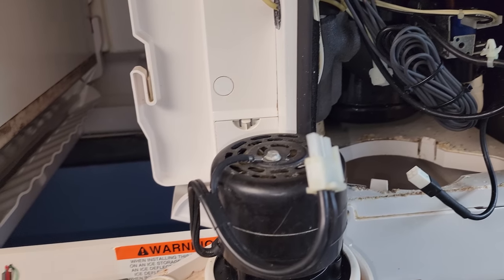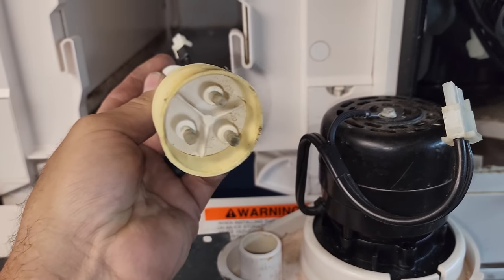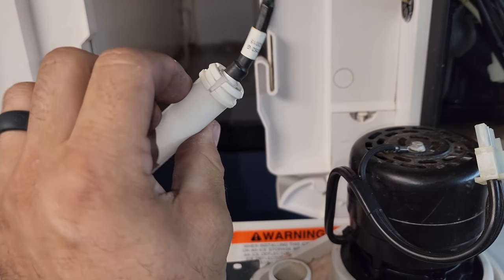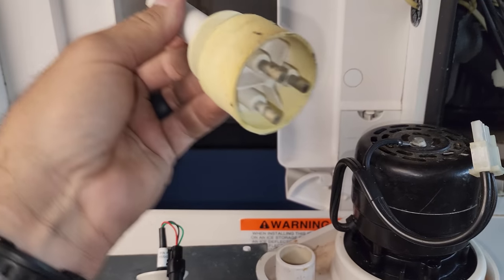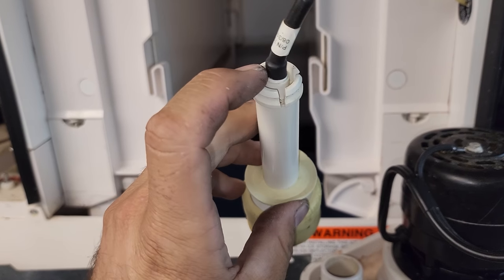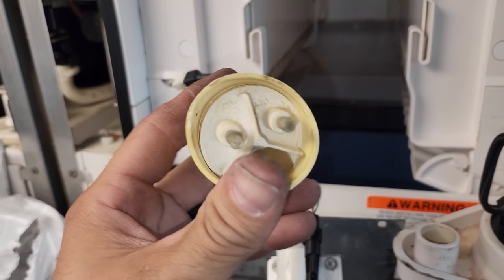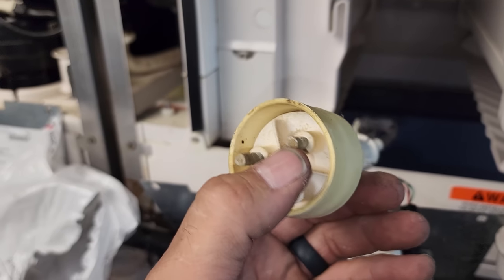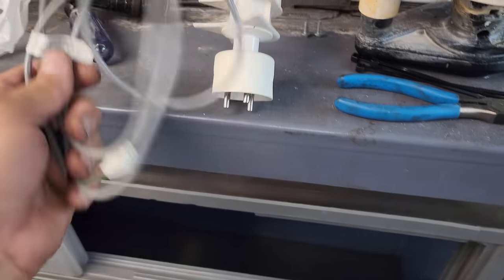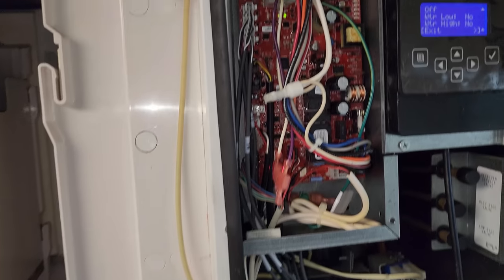I do want to address why I didn't try to clean the probe. It's not that I'm afraid — it's that this probe has a 2015 date on it. When they're old and this dirty, oftentimes the seals in there dry up and on these ice machines it's not worth cleaning because you end up causing a lot more problems. Plus, you can see discoloration on the nickel plating. I have a new one right here that comes with a new cable and everything. So we'll get that plugged in and test the operation after.